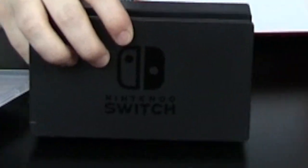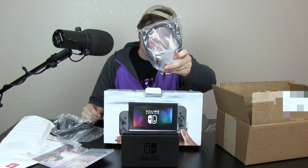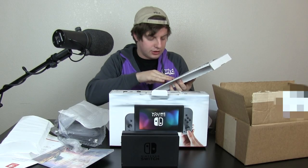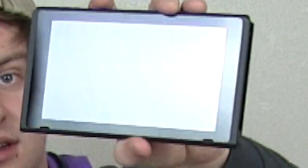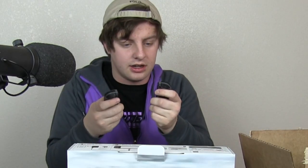In the Switch, we got... This is a dock. This is a dock. And some cables. This is the Nintendo Switch HDMI cable. We got the Joy-Con looking thing right here. I'm looking forward to having the Nintendo Switch console. Look at this bad boy — this is the money maker right here. And now I got the little Joy-Cons.